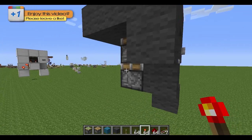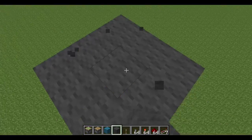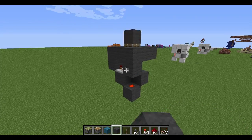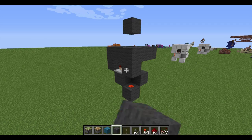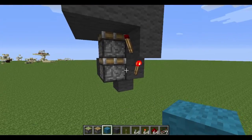Build it up one, then place a torch there and a torch right there — that will extend the block up. Put that there, then place a block right here. Right now the extension method works, but it will not completely pull the block back down, so we'll handle that next using the cyan wool.